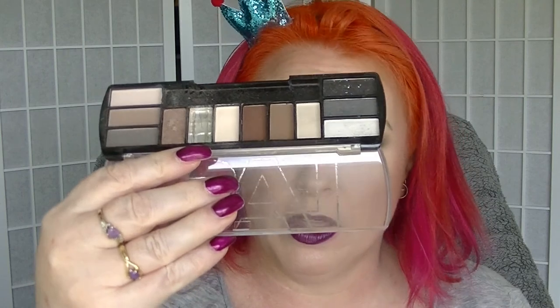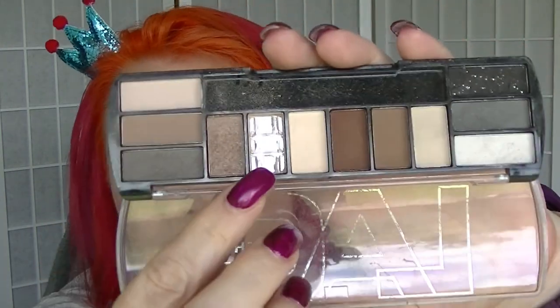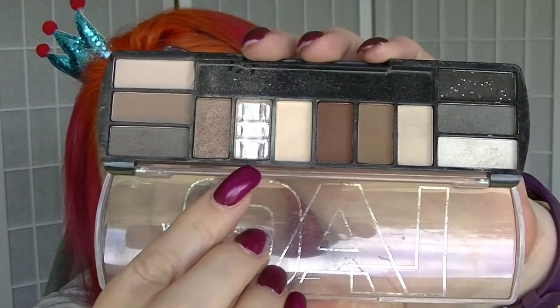Then there was the eyeshadow from the LAC Blushing Nudes palette. At one point I did repress it into something else with another shadow which was virtually identical, and both of them ended up getting used up. So that one got used up. Obviously I'm going to keep the rest of the palette.